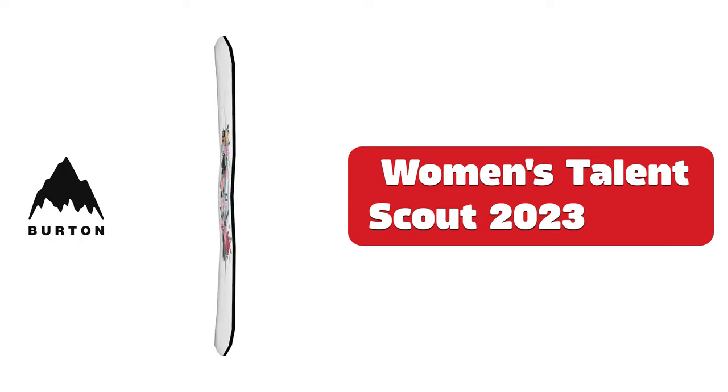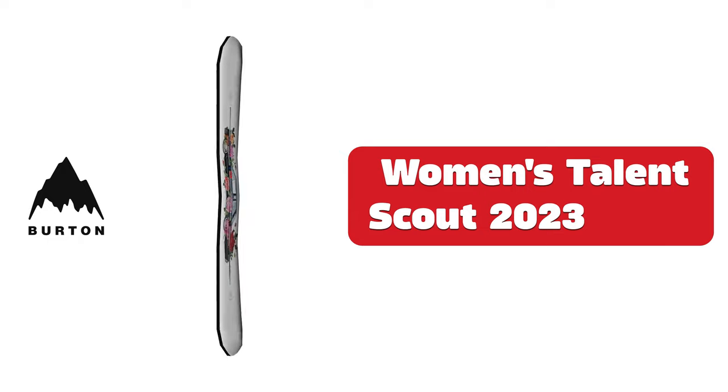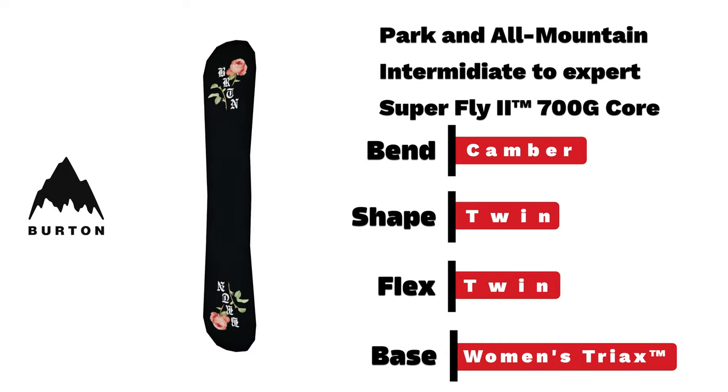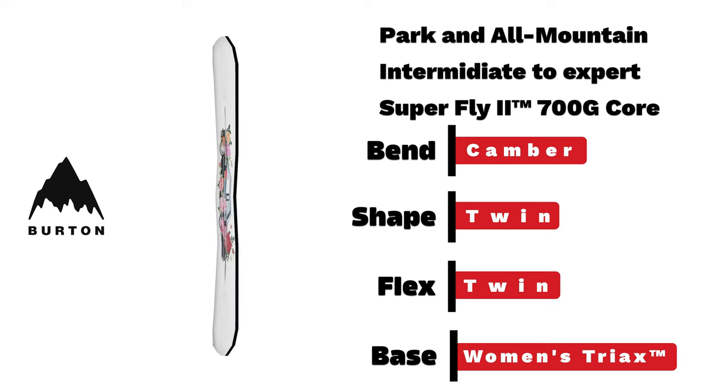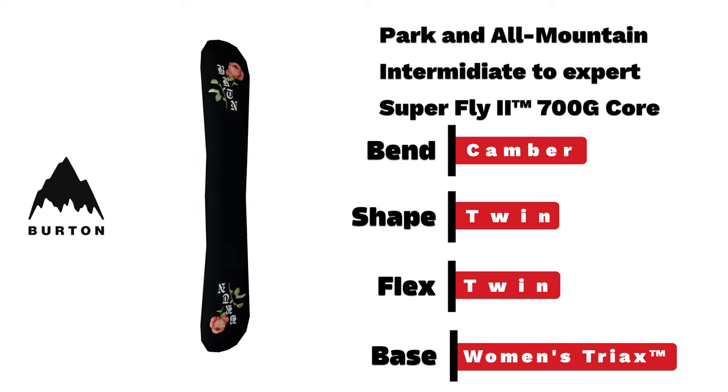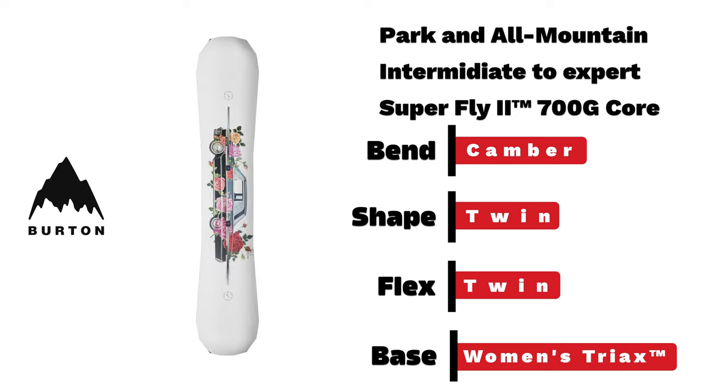Women's Talent Scout. A truly fun intermediate-to-expert park and all-mountain board with a camber bend in twin flex and shape, and women's triax base, featuring a new graphic from artist Naniba Chaconne.